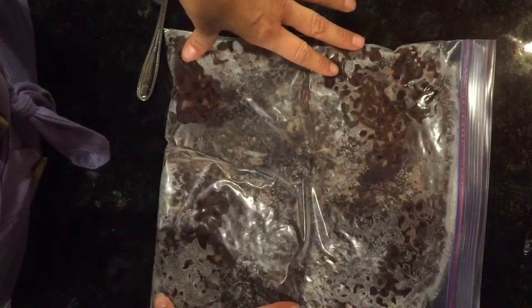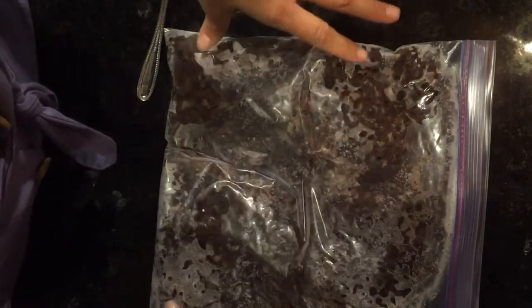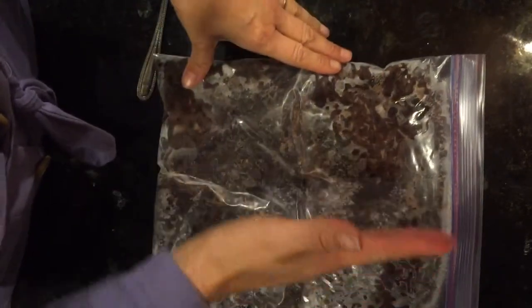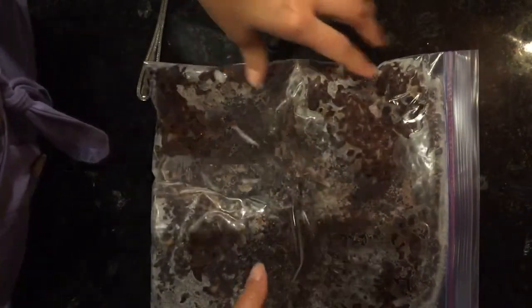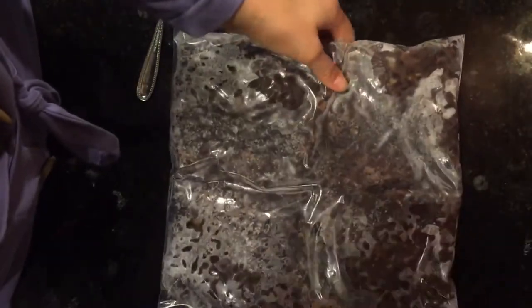These are actually frozen ones that I did, but before I put them in the freezer I lay them flat and then I take my hand and press like this and like this, so when it freezes it almost freezes in four sections — so I can then break it like that still frozen.